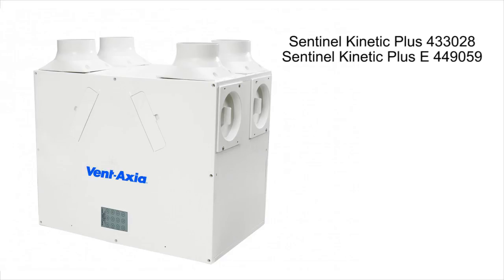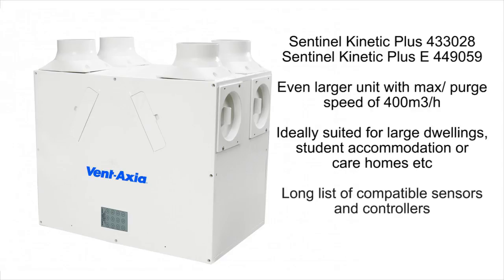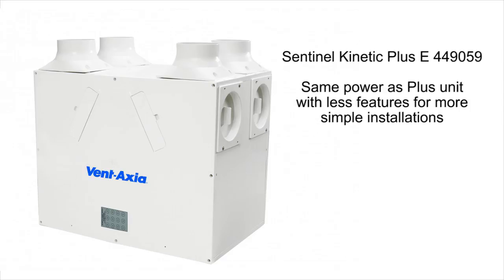The Sentinel Kinetic Plus and Plus E — a larger unit again with even more power. The Kinetic Plus is ideally suited for large dwellings, student accommodation or care homes, with connectivity to a long list of different sensors and controllers. The Kinetic Plus E, although the same power as the standard Plus, is more of a basic model with fewer features for simpler installations.